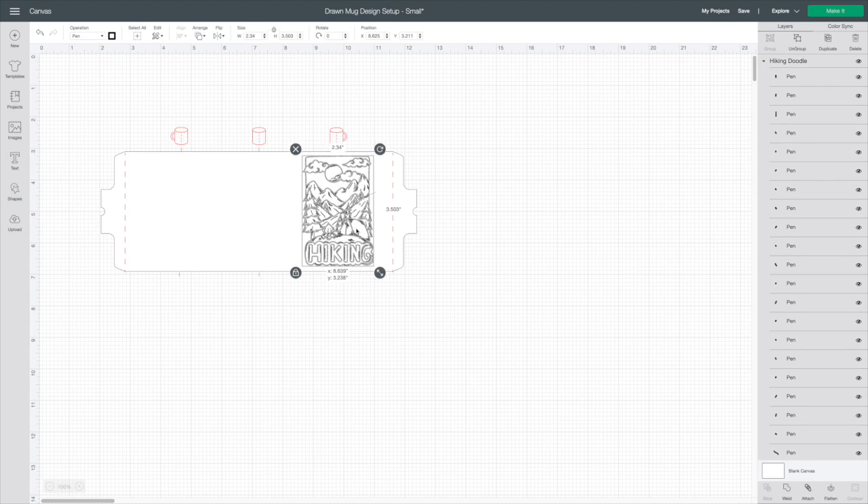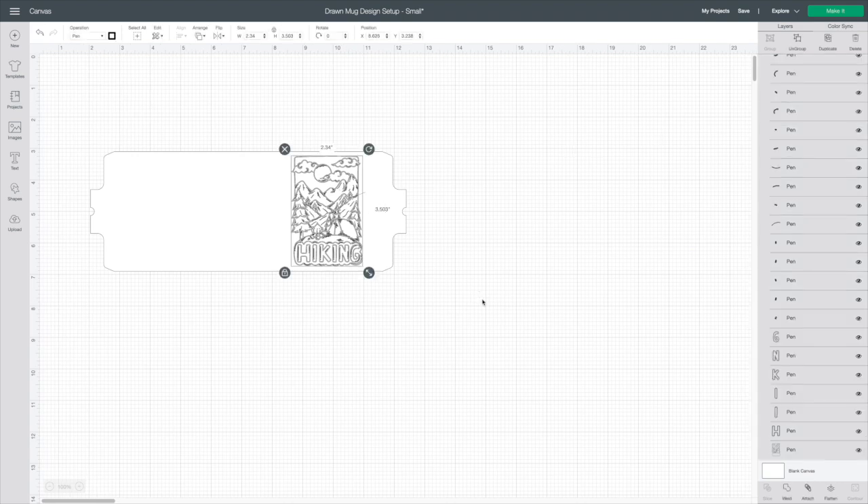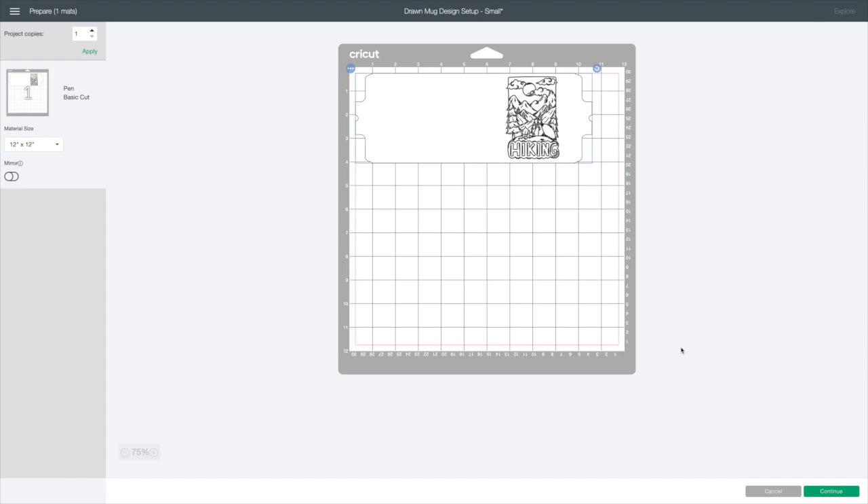I'm going to line this up just like we did before. The only thing we need to do is hide the red layer with the eye icon. I want to make sure this is welded so it's one image. I'll attach it to our paper — I've got it lined up where I want it and the red piece is gone. I'll hit Select All and hit Attach so they stay in the same place. I know it's going to cut all the way around this and stay right where it needs to be. We'll hit Make It. Now remember, you do need to hit Mirror because we are working with infusible ink — always mirror your sublimation and infusible ink designs so they go on correctly.